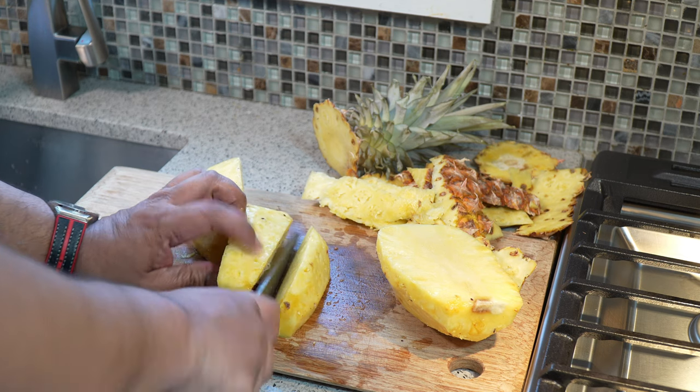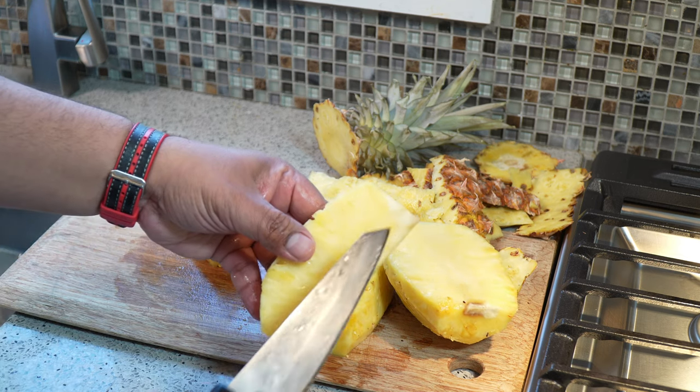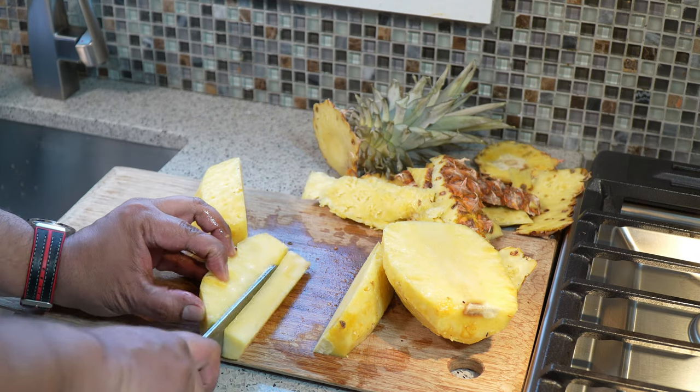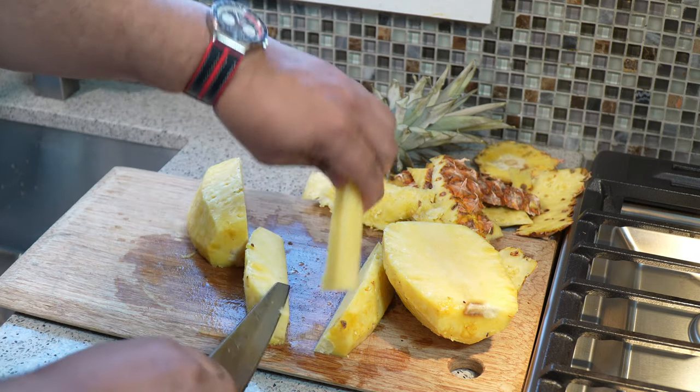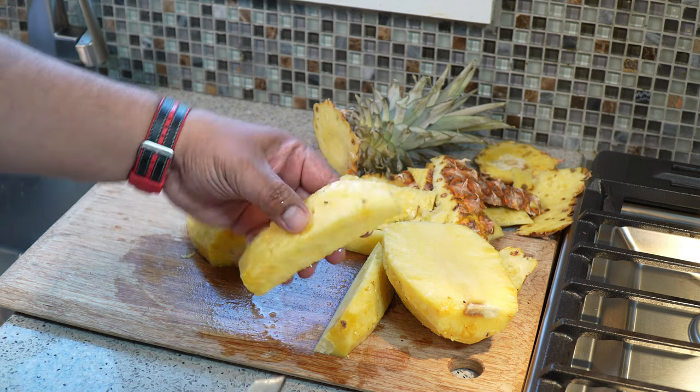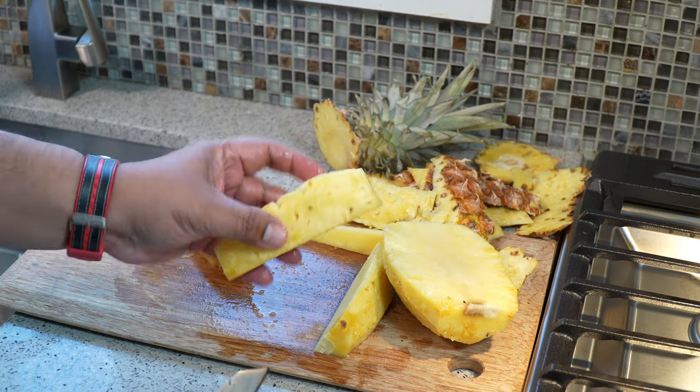And then another wedge like so. What I want to impress on you also is that there is a core in the center, and you want to remove that core. You can make juice with it. Some people snack on it because it's very crunchy and has that sort of sweet flavor. So there we go — we've got a pineapple wedge.